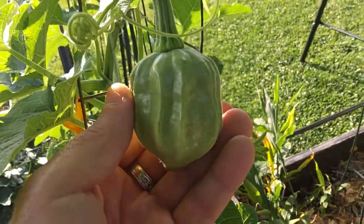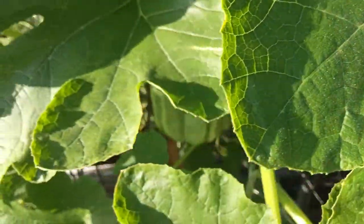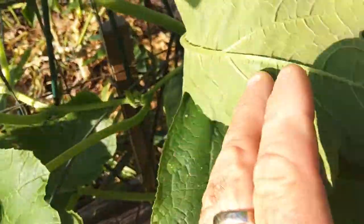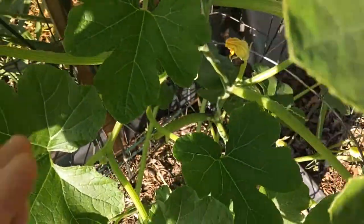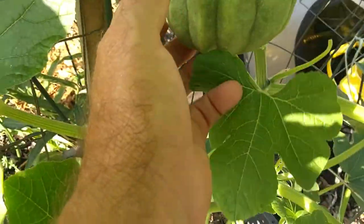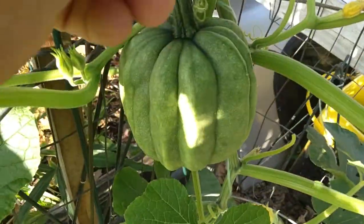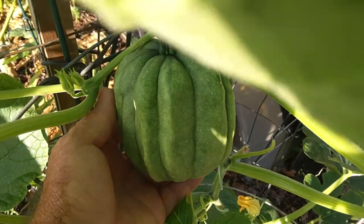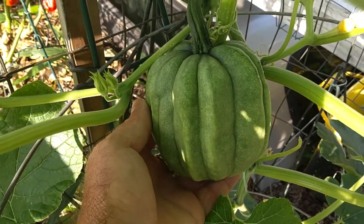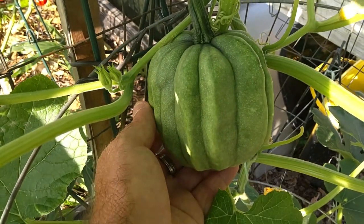We're getting some acorn squash! Now, three or four of them didn't pollinate. I'm trying not to have so many on the plant that they don't develop fully. Here's a really nice one — let me get down in here and show you the acorn squash that I pollinated. Of course the bees help too; we have a lot of bumblebees and carpenter bees on these every morning.